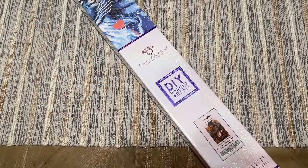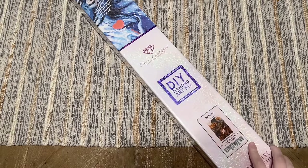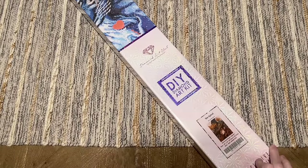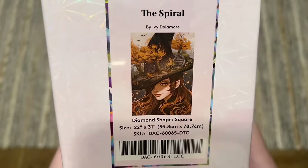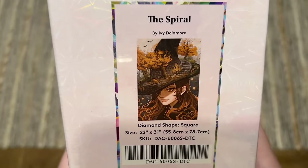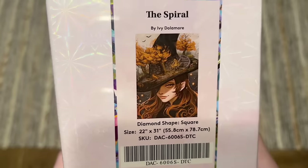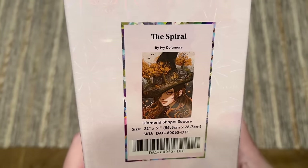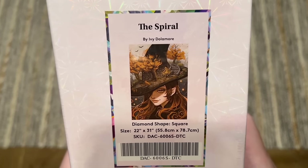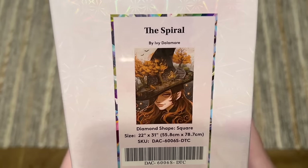Hello everyone, welcome back to my channel Diamonds and Washi. My name is Katie and today I am here with a sneak peek unboxing from Diamond Art Club. Thanks to Diamond Art Club for sending this over. This is going to be one of their new releases this week, coming out tomorrow which is Saturday December 23rd. The kit I have to share with you today is called The Spiral by Ivy Dolomore. I remember seeing this image in voting a while ago and I think a lot of people are going to be really excited. I really love Ivy Dolomore's artwork and I've completed a couple of pieces by them from Diamond Art Club.